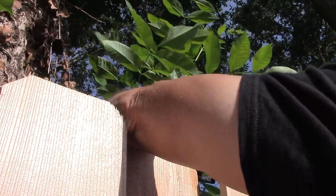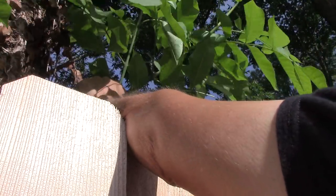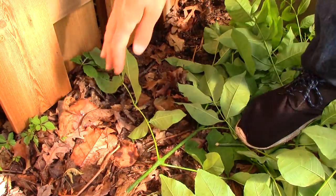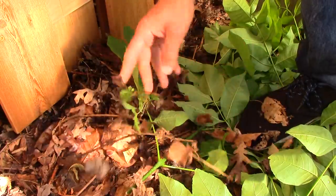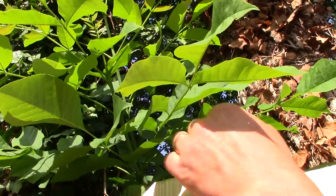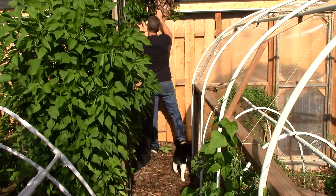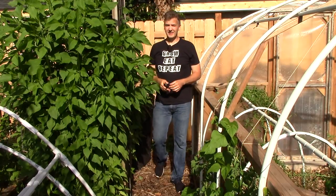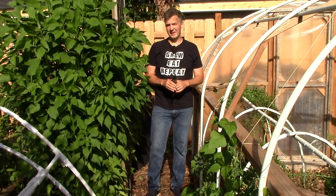I hope this video gave you some ideas on how you can use chop and drop in your garden. It's definitely the easiest way to compost garden waste. By emulating nature and returning garden waste directly to the soil, you save a lot of time and effort. You don't have to haul everything to the compost bin, turn it over and over, and then return it as finished compost to the garden. Instead, organic matter and nutrients are returned directly to the soil, you keep the soil covered, and beneficial soil organisms are fed right there in the area where the plants are growing.